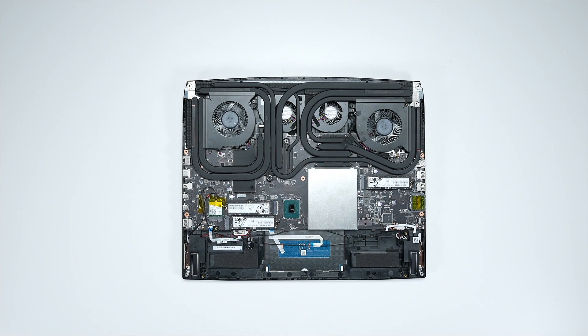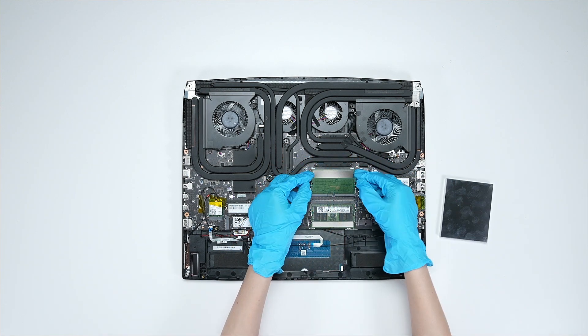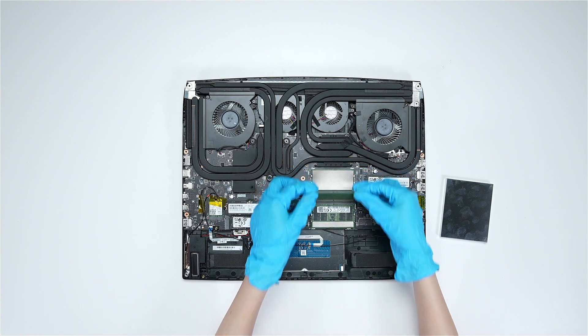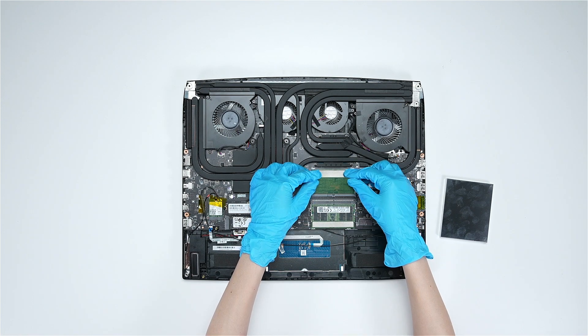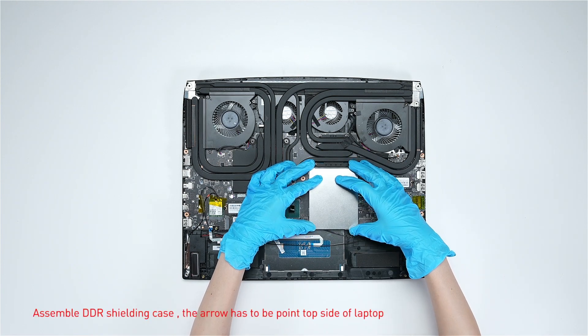If you want to upgrade the RAM, here is how you do it. Remove the DDR shield encasing. Press the slot clips with both hands and then remove the memory. Insert the new memory into the memory slot at a mid-angle, then reassemble the DDR shield encasing.